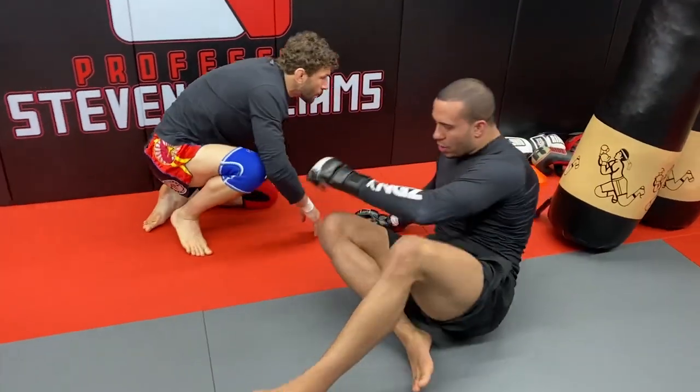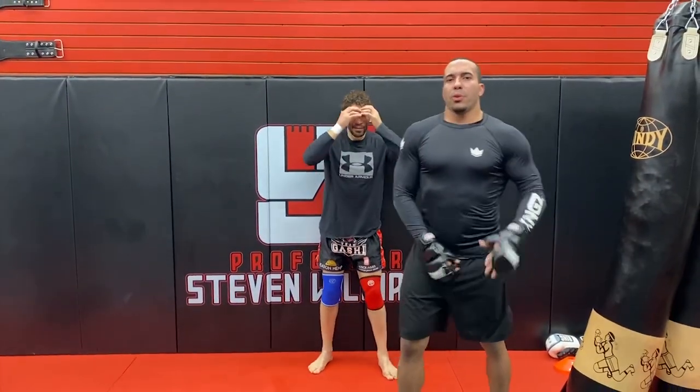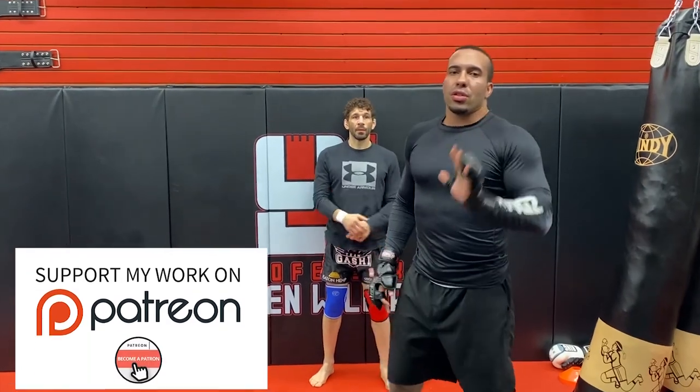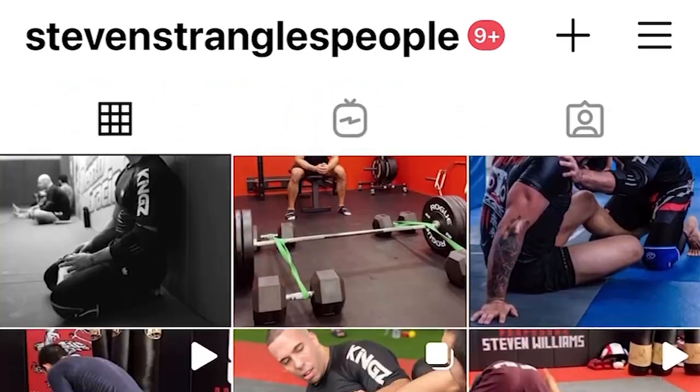Make sure you guys subscribe and like. Check out the Patreon. I'm noticing some people from YouTube are quickly starting to follow me on Instagram, so check out my Instagram at stevenstranglespeople. I have some stuff on there you may like — I put a lot in my stories, and I do some leg lock stuff on there as well.